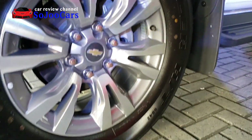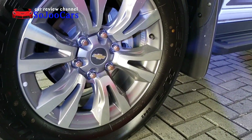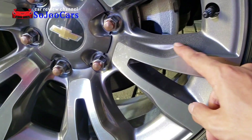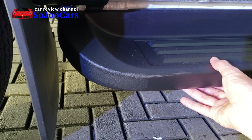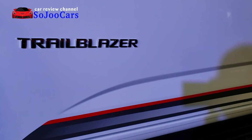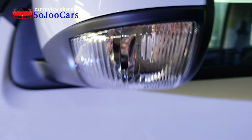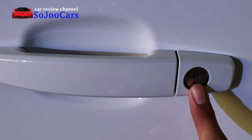So this is an 18-inch alloy wheel from Chevy. Looks very clean and single color. It has a footstep or step board made of hard plastic. The side mirror has an embedded turn signal light. And this car doesn't have a smart key entry, so there's a physical key.